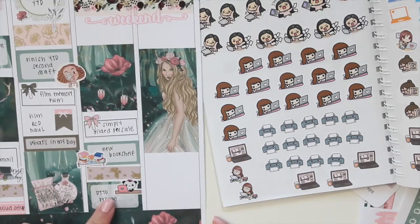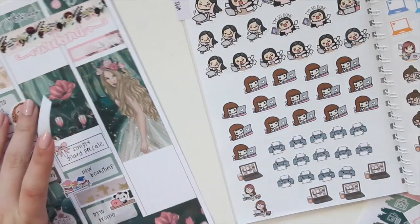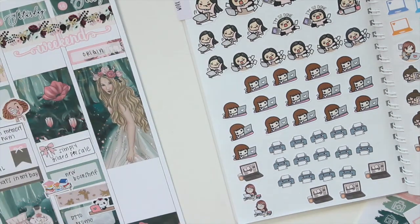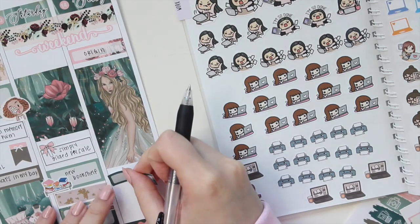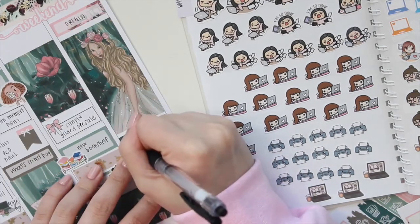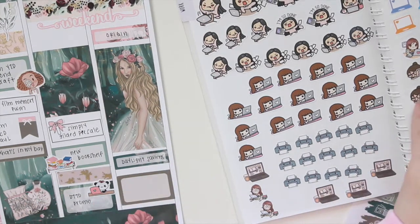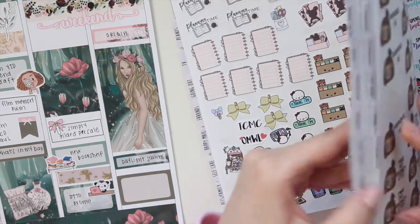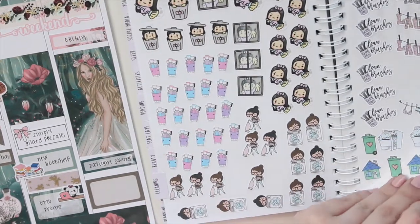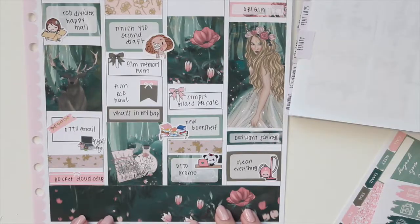On Sunday, it was actually the anniversary of one of my books — Origins — which is one of my favorites. We also had Daylight Savings, so I'm marking that down. Lastly, I did some cleaning, going into my cleaning section to find a sticker. I'm using this little sticker from Stick with Me Shop.